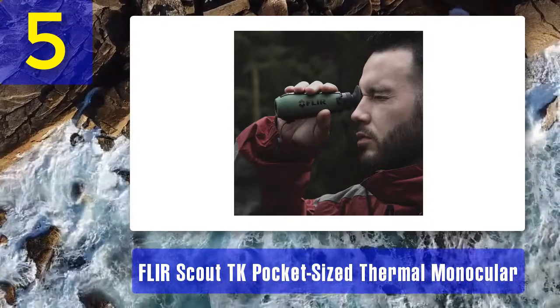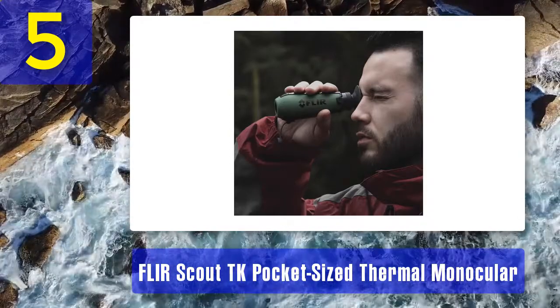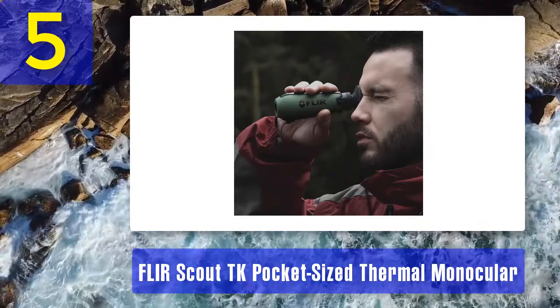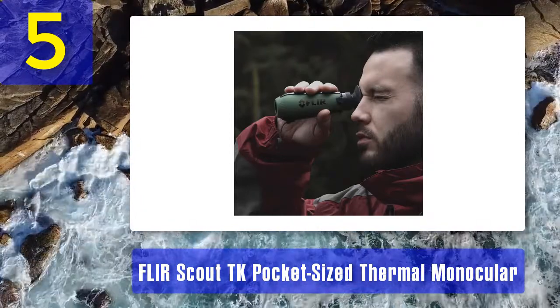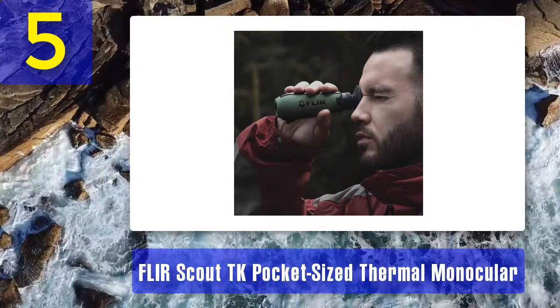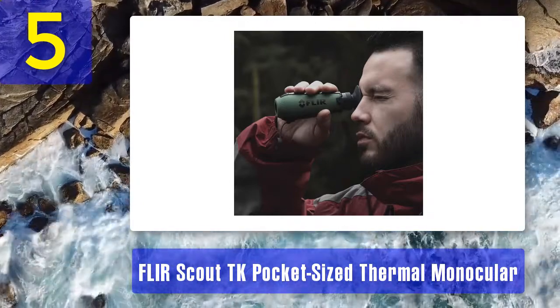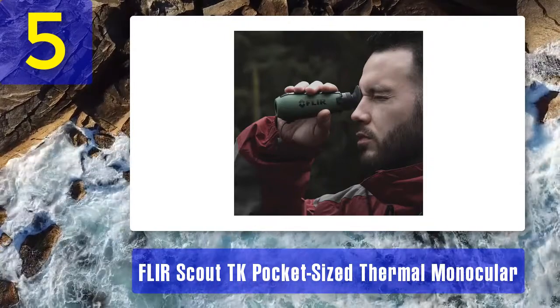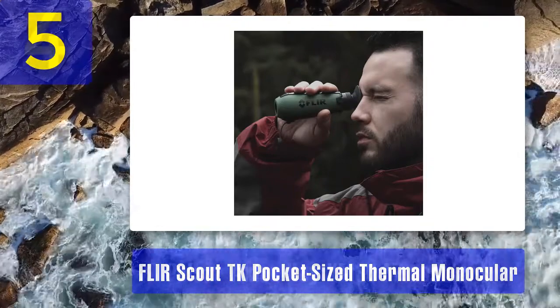Color palettes: the device has different color palettes and allows you to choose as per your preference, so you can modify your images and videos with your preferred colors. The USB port on the device makes file transfer to your computer or laptop easy. Battery life: the rechargeable lithium-ion battery powers the monocular for up to five hours of use.